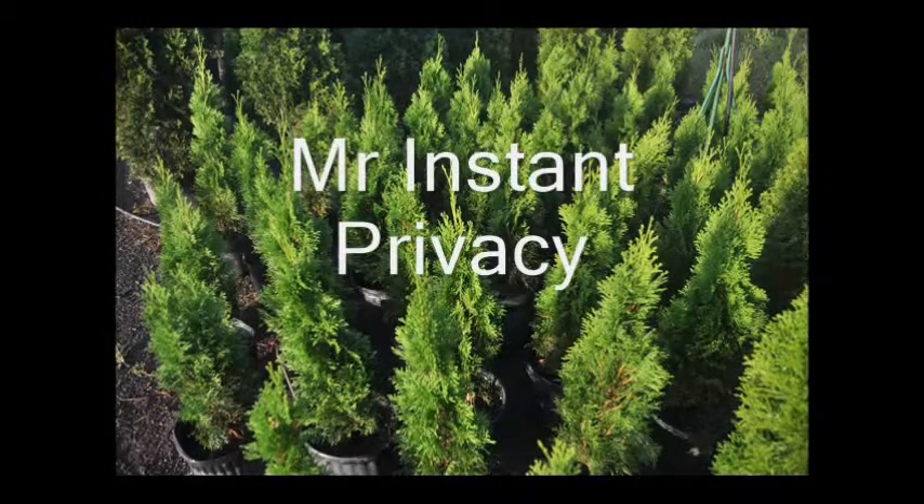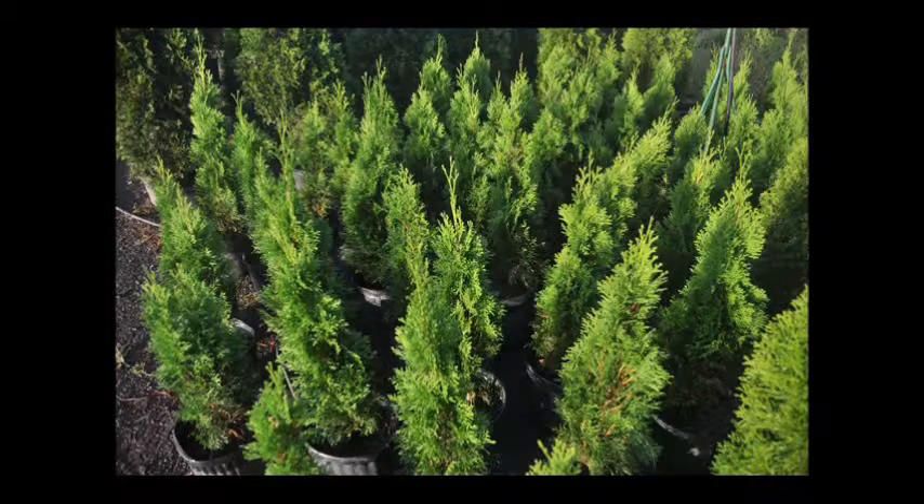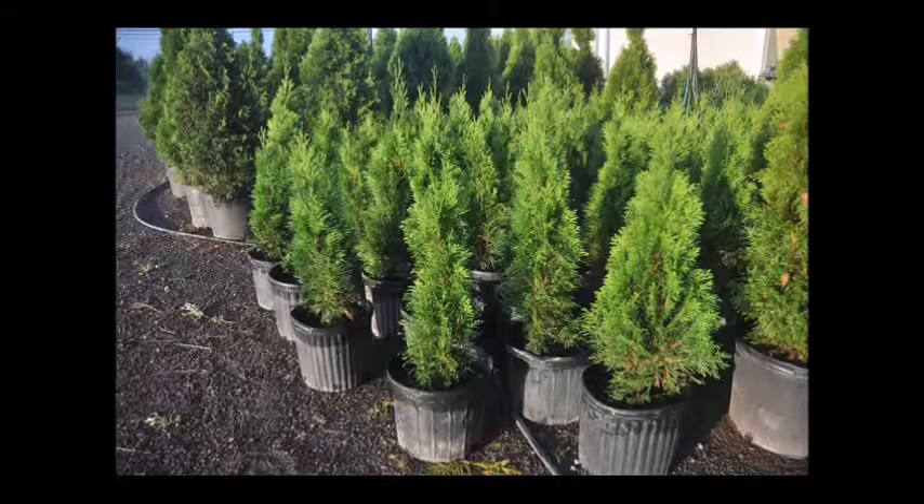This is Mr. Instant Privacy. You can have instant privacy when you plant the Emerald Arborvitae. It's a narrow, pyramidal evergreen displaying dense emerald foliage. It holds its color well throughout the winter and is an excellent medium to large screening hedge or privacy shrub. It usually grows to about 12 to 15 feet tall, but can be maintained from 6 to 12 feet as desired. Its only major drawback is that it is deer-eaten — if you have a lot of deer, it's not the plant for you. It also needs full sun and does not like wet soils. If you need some, call us at Highland Hill Farm.